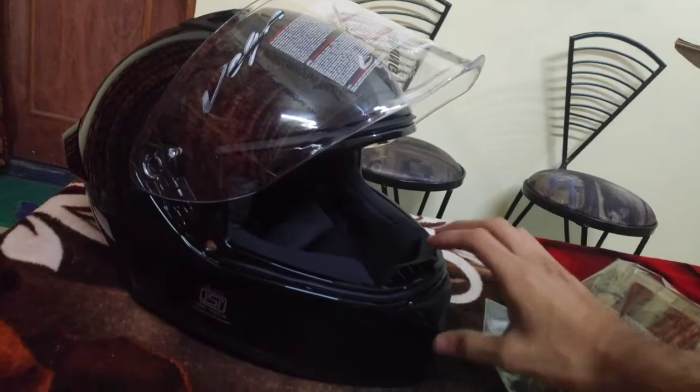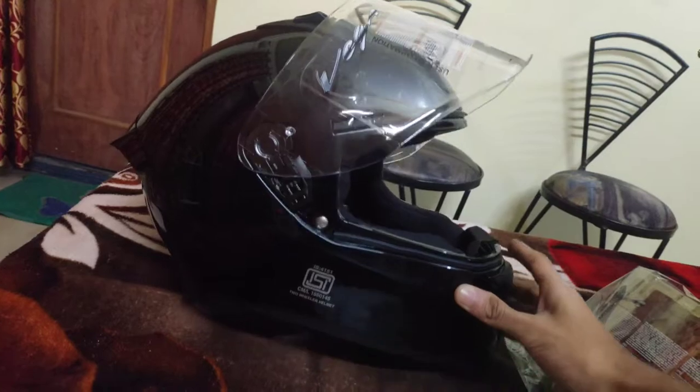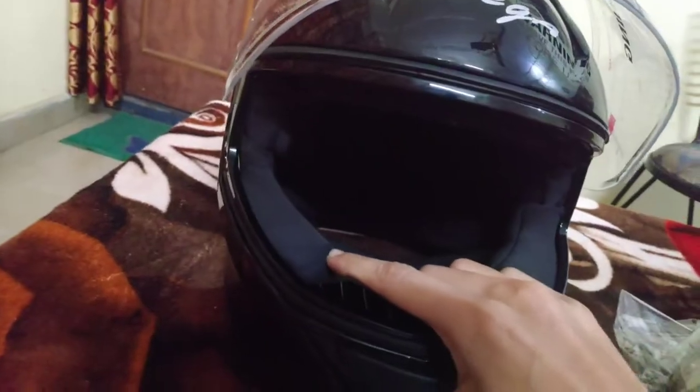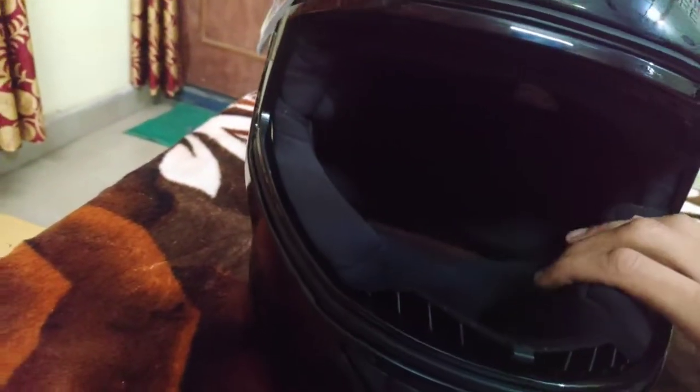After removing the visor from the side, it is called AGV K1 light - it is AGV K1 light. My future planning is that I will make an AGV K1 light video about removing the visor.